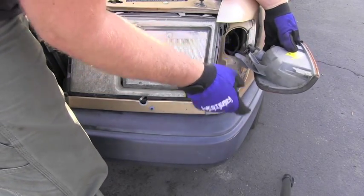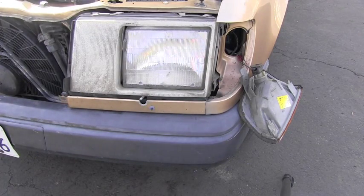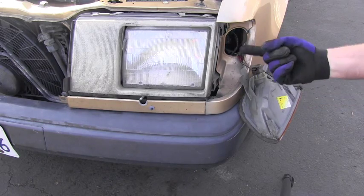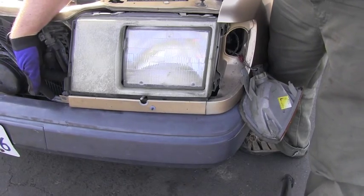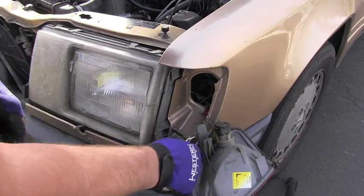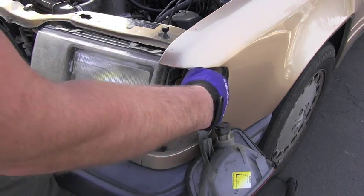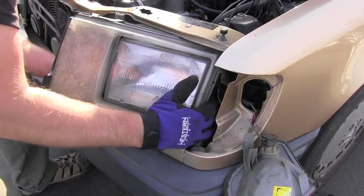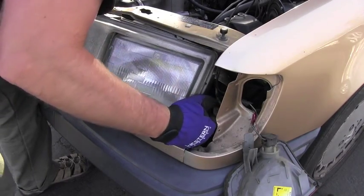Pulling on that plastic lever will help me to release it and move forward. That was the lever which released it, and now I have access to the bolts — two bolts holding that headlight. One, two, and actually here is the third one on the other side. All three are 8mm bolts.